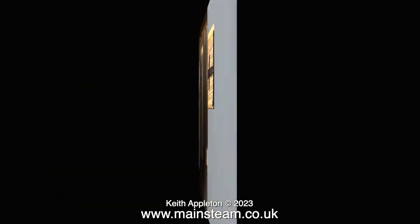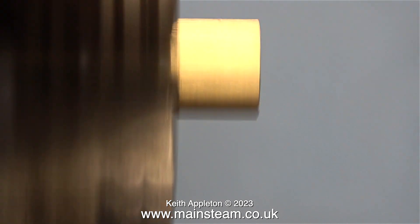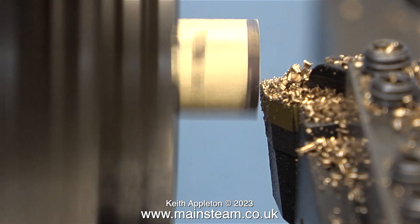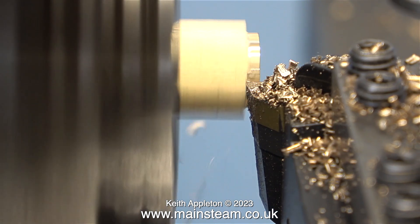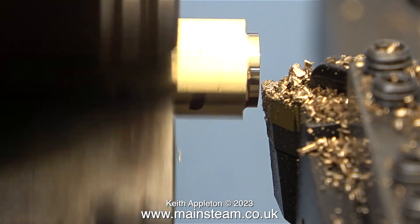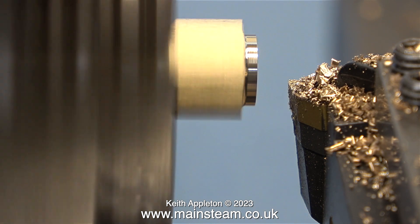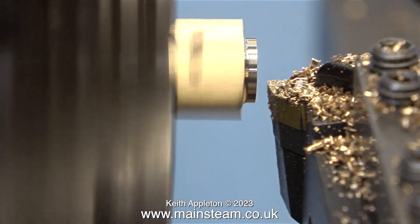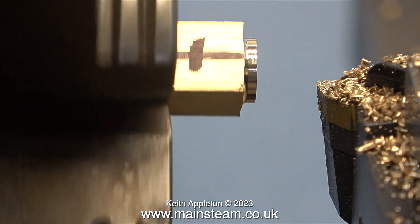For this job I'm going to use the forge-yourself centering chuck fitted to my Smart and Brown lathe. I don't use this lathe as much as I should — it's an excellent machine but I try to use smaller machines more relevant to people with small home workshops. After facing the front of the brass block I'm turning a register on each end, just the right diameter, making sure I get rid of any flats on the part I'm turning. When it looks right, it is right — the diameter is of no consequence, and at this diameter it looks about right for the job.